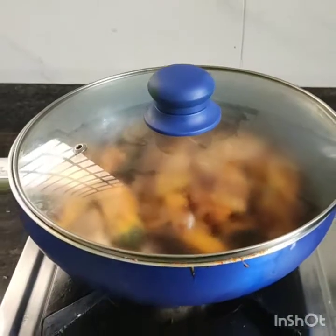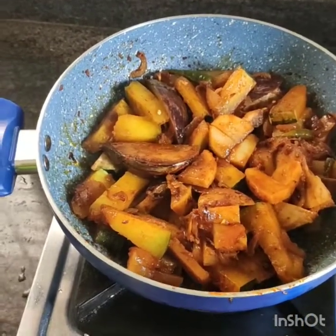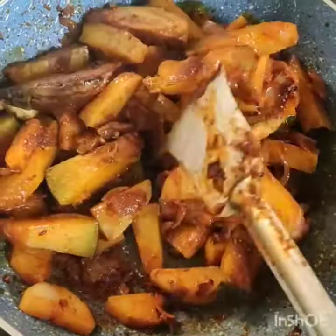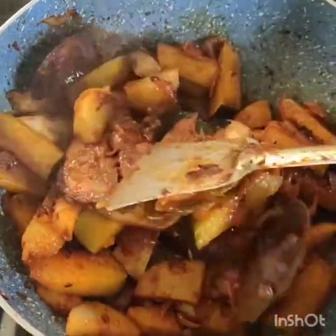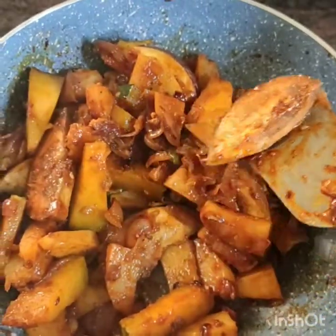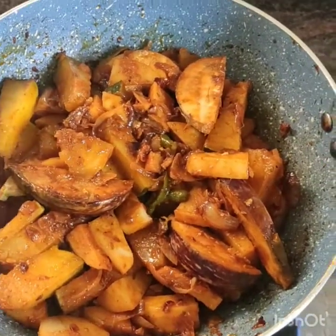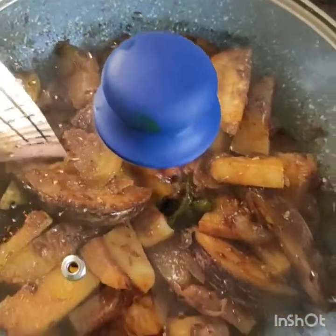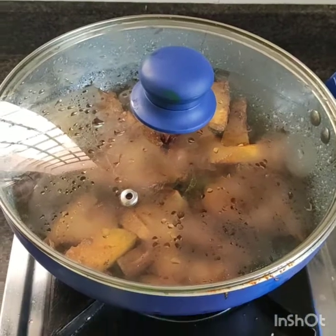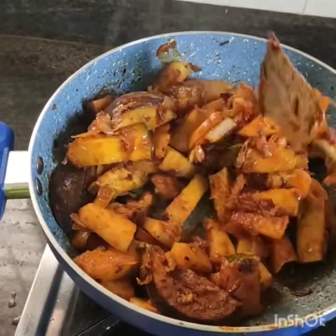After 2 minutes, we will switch to high flame and keep it for 1 minute, then leave it for 2 more minutes. The vegetable is soft now.